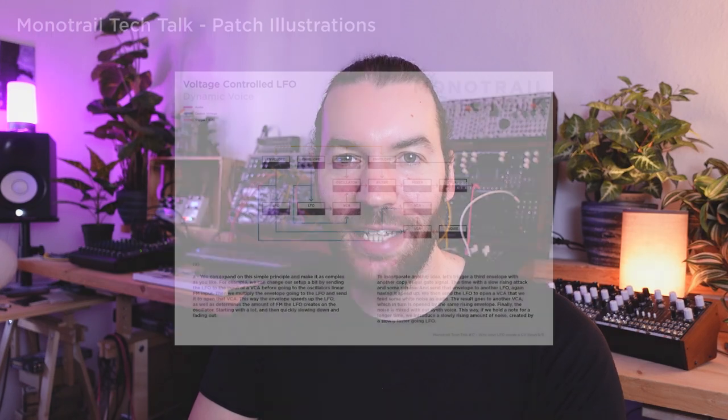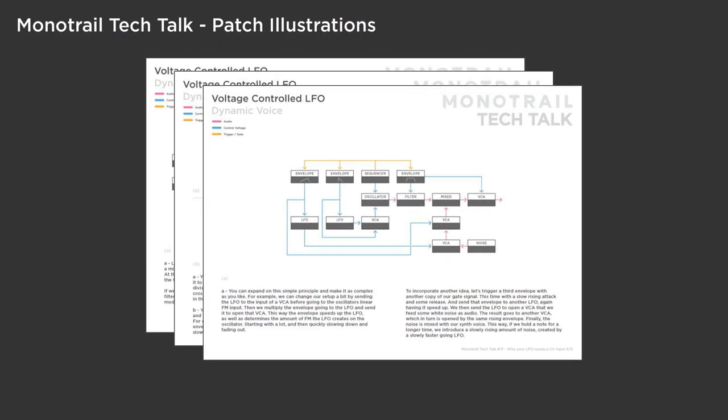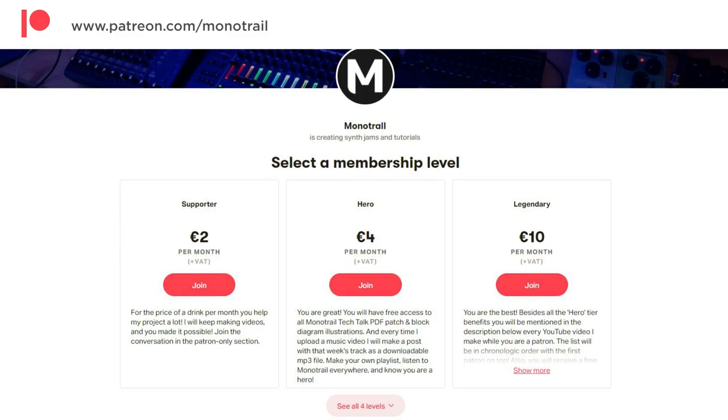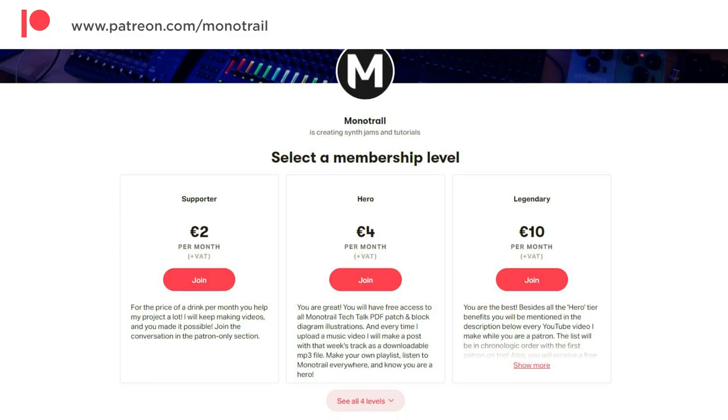If you'd like to support my videos, or you want to get access to PDF sheets with hundreds of patch ideas I used in my videos, have a look at my Patreon. You can also support my channel through affiliate links in the video description. But now, let's dive right in.